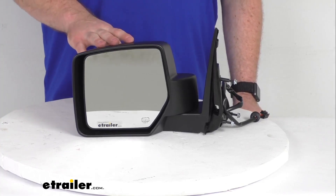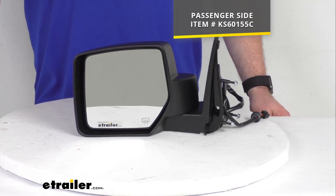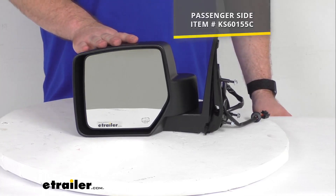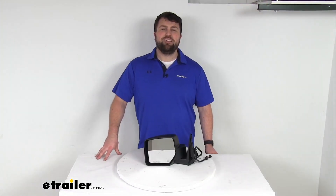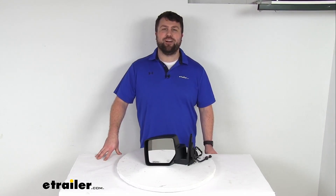This is just the driver's side. If you also need the passenger side, we do have that available here at eTrailer.com, and you can find it using the part number on the screen there. So if you're looking to replace the driver's side mirror on your 2008 through 2012 Jeep Liberty, this is going to be exactly what you need. That completes our look for today. I'm Michael with eTrailer.com — thanks for watching.